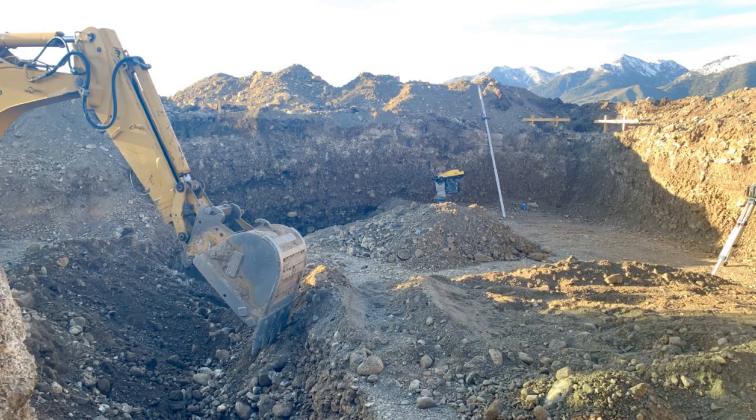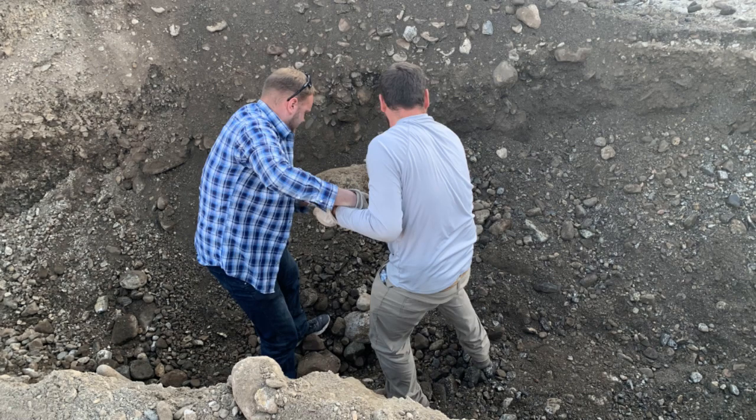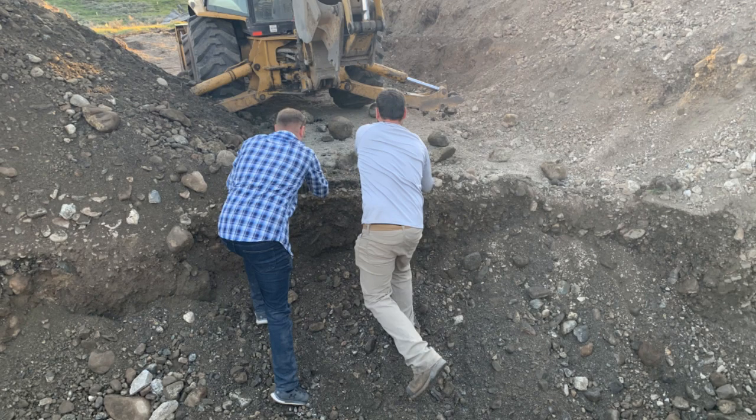After we had compacted the area of the cabin, we began excavating for the four-foot drop of the frost footer. This area was hands down the most difficult part of the build. Getting the backhoe into position was very difficult — we ended up spending quite a few hours shoveling by hand and moving large boulders.